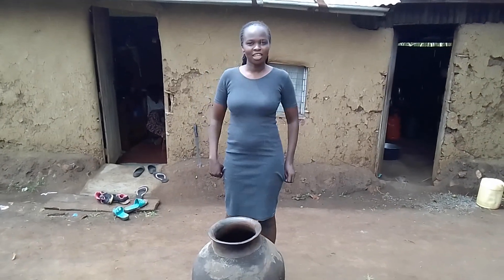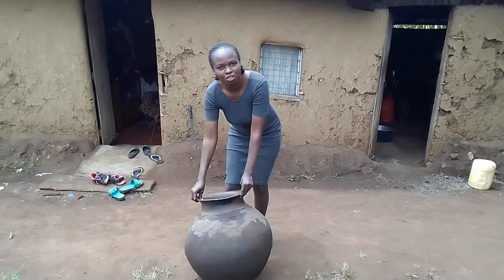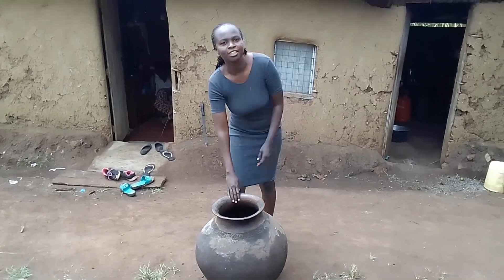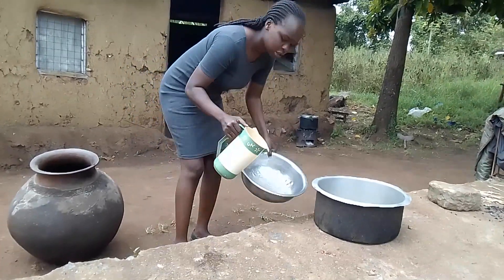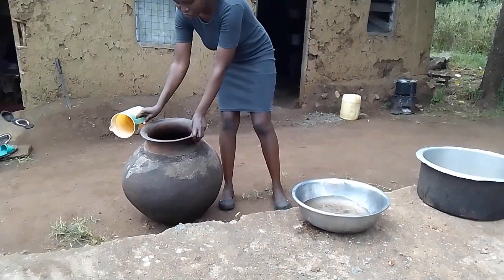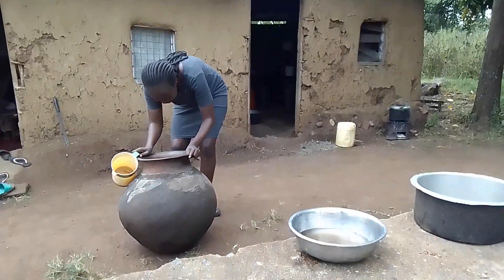Hi guys, welcome to the channel. My name is Terry Mbata and this is a traditional fridge or water dispenser. Today I'll be cleaning it. See guys, the water is dirty — we use this to store drinking water and for some reason the water is dirty.